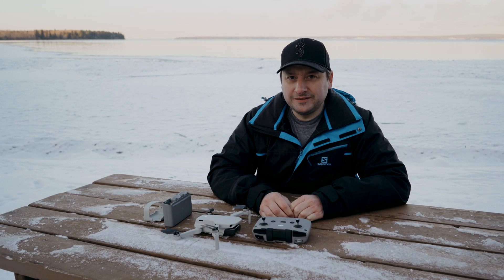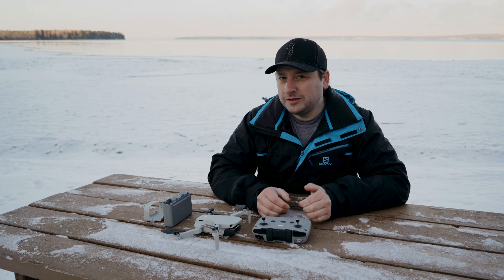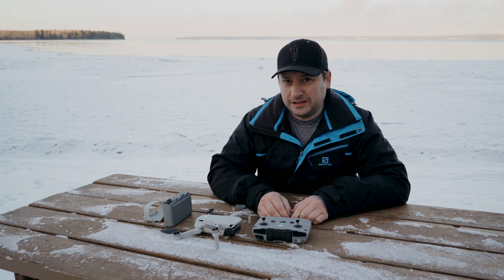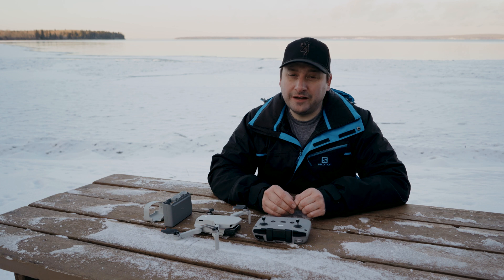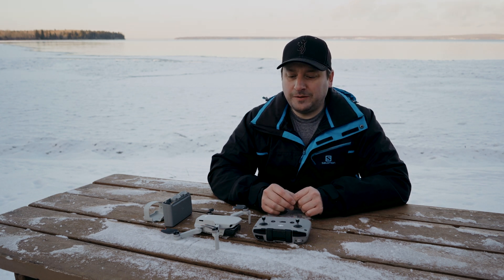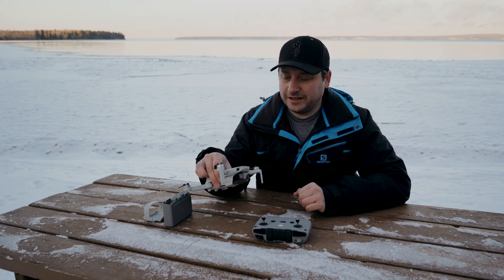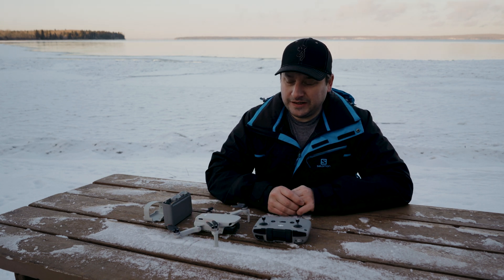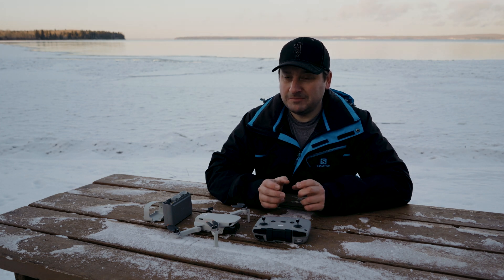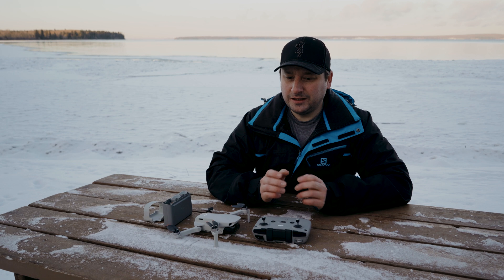So do I recommend this for a beginner? Yes and no. It depends on the person, what you plan on doing with the drone, and if you understand the limitations of the smaller drone compared to bigger ones. This doesn't have some of the safety features that bigger drones have. A lot of people talk about this not having obstacle avoidance — it does have downward sensors for landing and detecting things below, but it doesn't have front or rear facing sensors, so when flying it's unforgiving. If you're going to fly into something, it won't warn you.